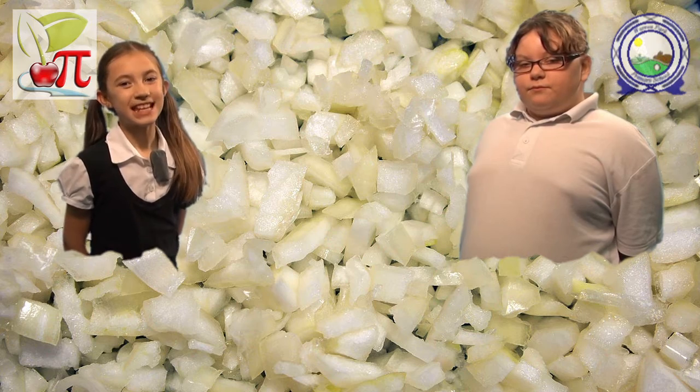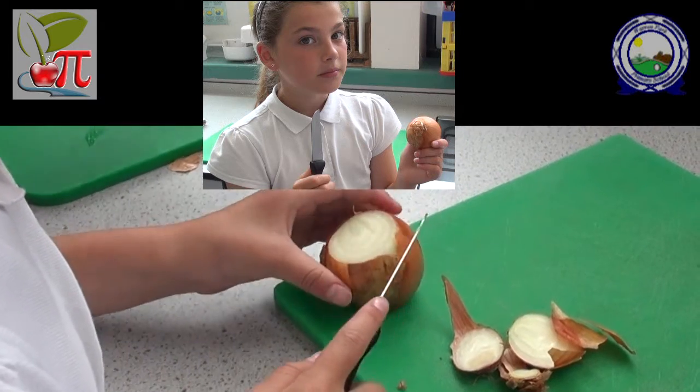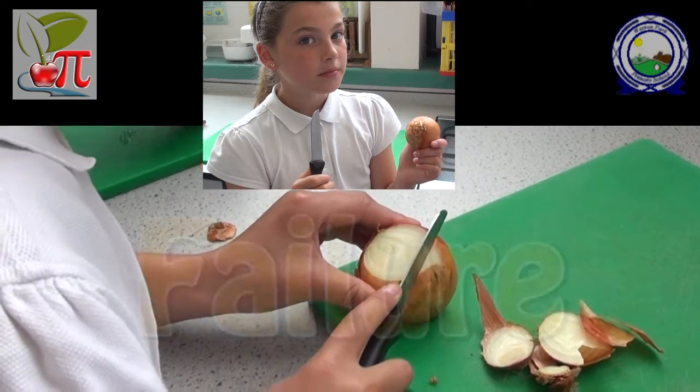So the important question is: how do you avoid crying when you cut an onion? As a control, we will cut an onion without any precautions.